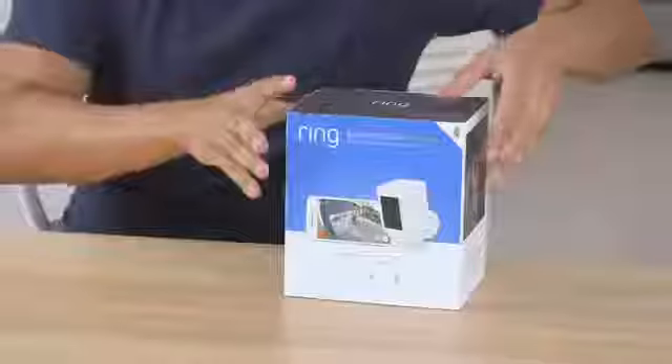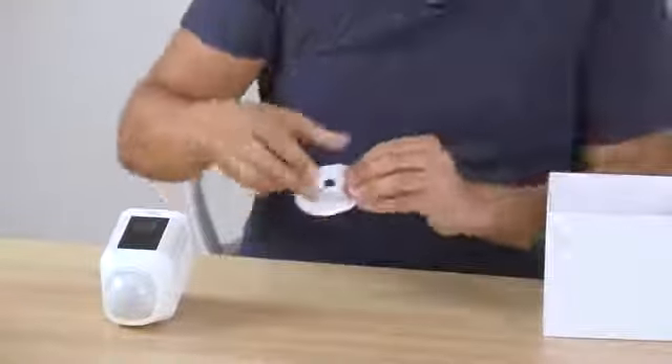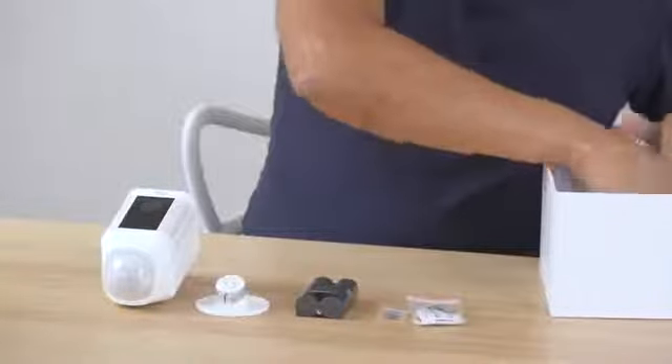Hey guys, today we're taking you through the Spotlight Cam Battery unboxing video, so let's get straight into it. As you can see, the first thing you get in the box is your Spotlight Cam. At the bottom you've got your all-weather bracket, your battery, and you'll also find your screws and your plugs.